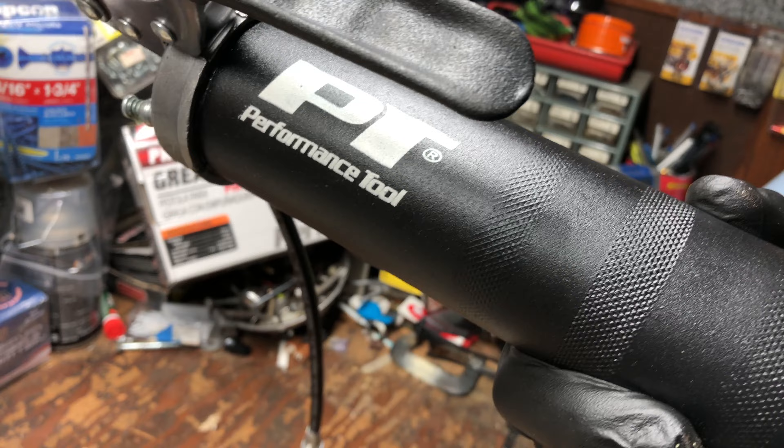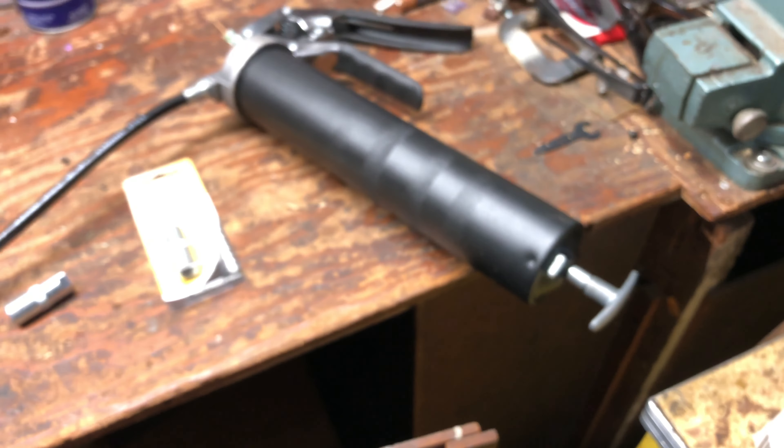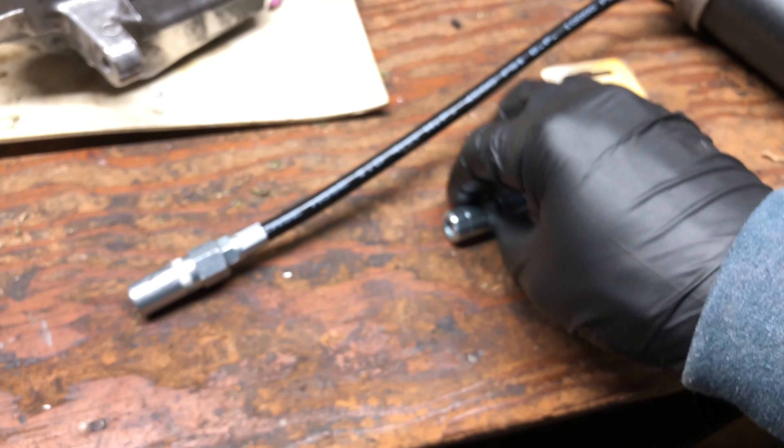That's the only thing about this Performance Tool PT pistol grip. It works pretty well, but you kind of have to get yourself a better coupler. Yeah, that's it.